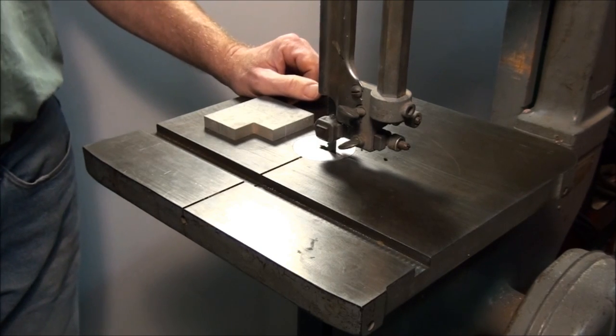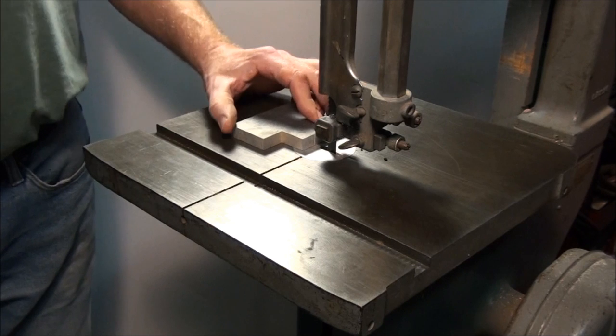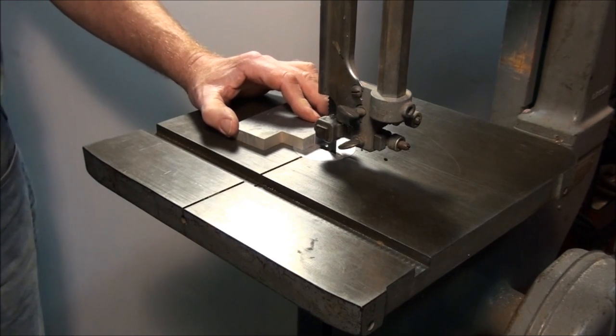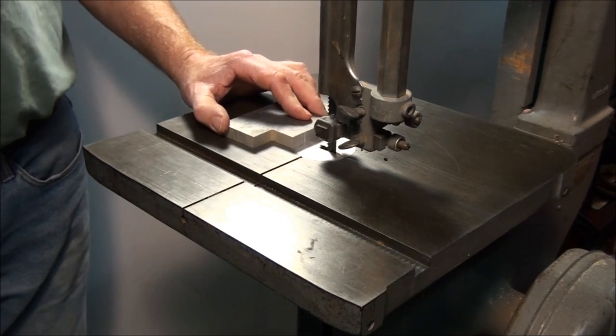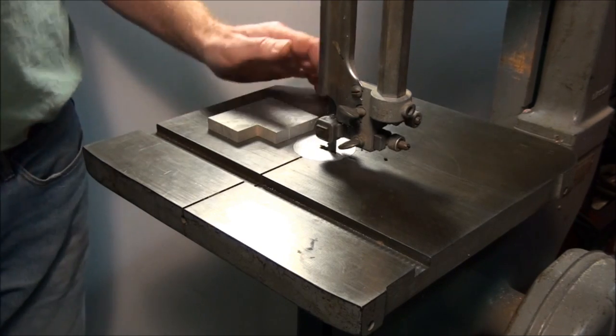I'm not going to do it on mine because it would make a heck of a mess and I don't feel like cleaning it up. So just take my word for it. If you want to see how a bandsaw cuts meat, go to the butcher and watch him saw up some meat on a bandsaw. It's pretty much the same thing as you're using in your shop.